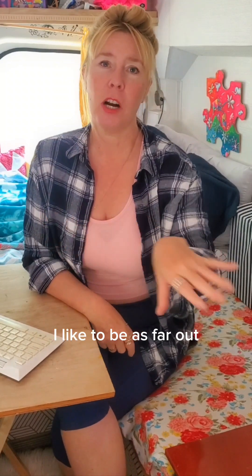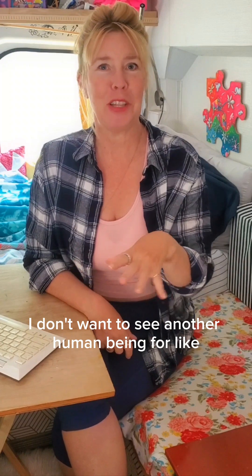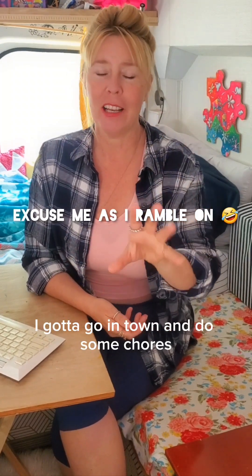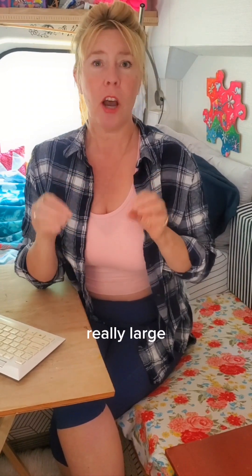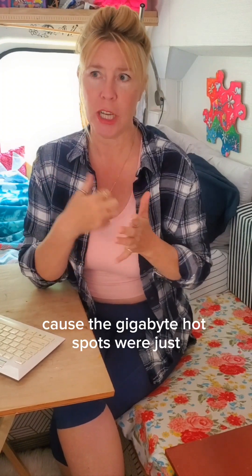Which for me — I like to be as far away from civilization as possible. I don't want to see another human being for like two weeks at a time, other than every now and then going into town for chores. I was having to use Wi-Fi at laundromats, libraries, wherever I could find it to upload really large high-resolution files of my artwork, because the hotspot gigabytes just weren't enough.